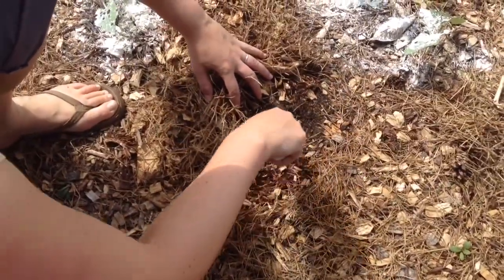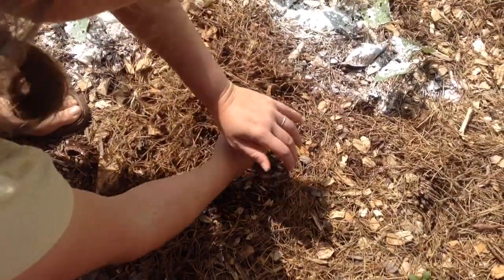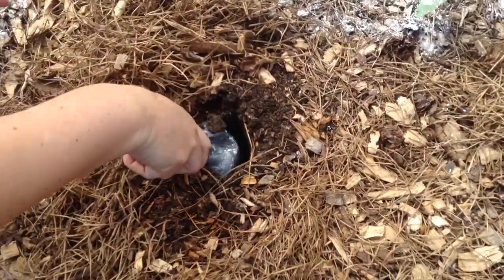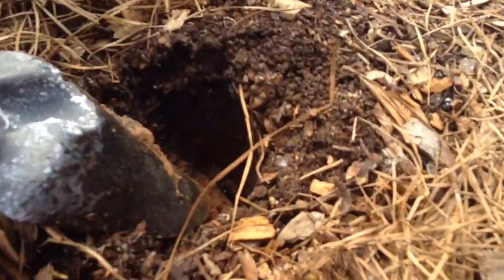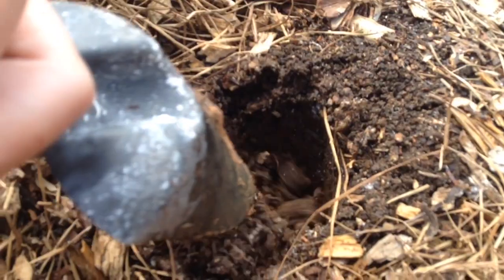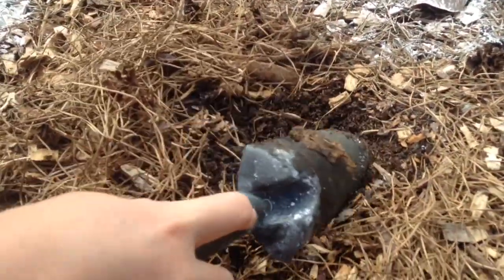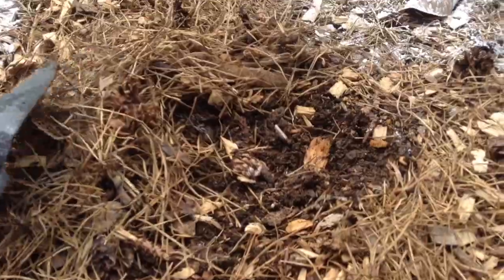This is our first section that we ever did at Back to Eden — four summers ago. So here I am six inches deep. I would say about three inches is black — it's all compost — and then past that is our orange or red clay of eastern North Carolina. So in four years, we've gone from pure red clay to three inches of good black composted soil.